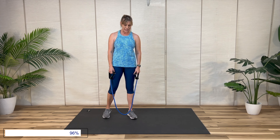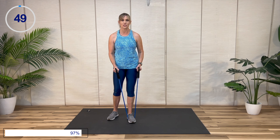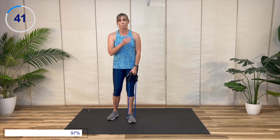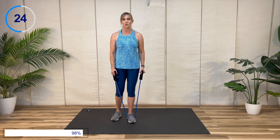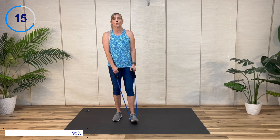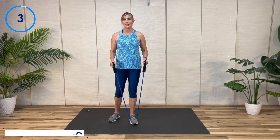Hammer curl — palms in, thumbs at the top. I'm going to stand on the band with this foot to give my left side a chance. If you've got one of those long loop bands, you can have your hands this way — supinating. I'm going to try to keep the shoulders out of it — don't let the elbow come forward where your shoulder tries to help. We're almost there — and time.